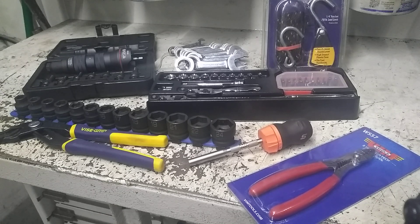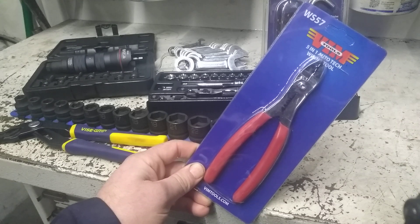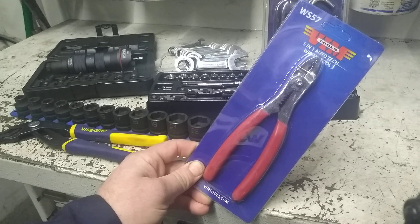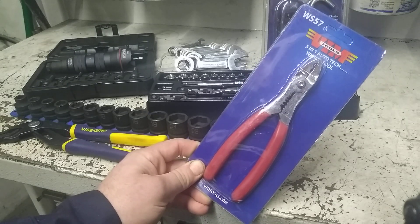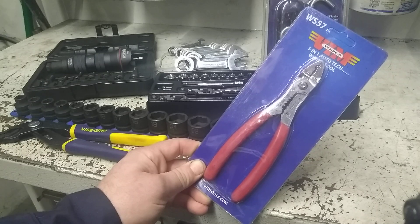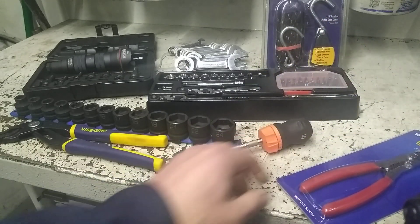Welcome back to It's a Tool Thing with another tool haul video. First item is a set of VIM five-way crimpers I purchased new from Home Depot. The ad said they were five-way crimpers, but the photo in the description actually showed a set of bit drivers — a 12-inch extra long bit and quarter drive bit driver. So I haven't decided if I'm going to keep these yet; not the kind of pliers I normally use.